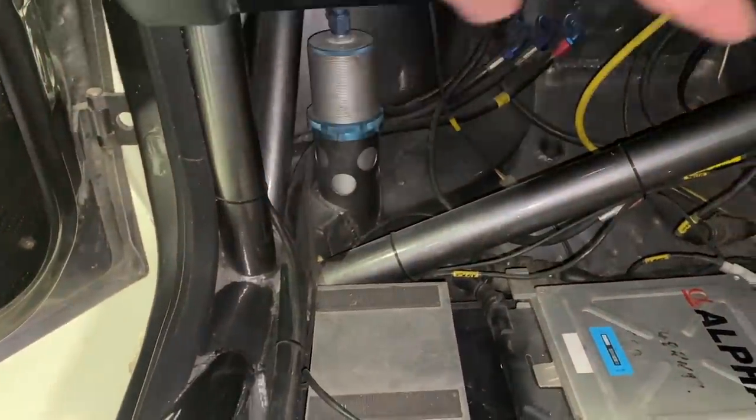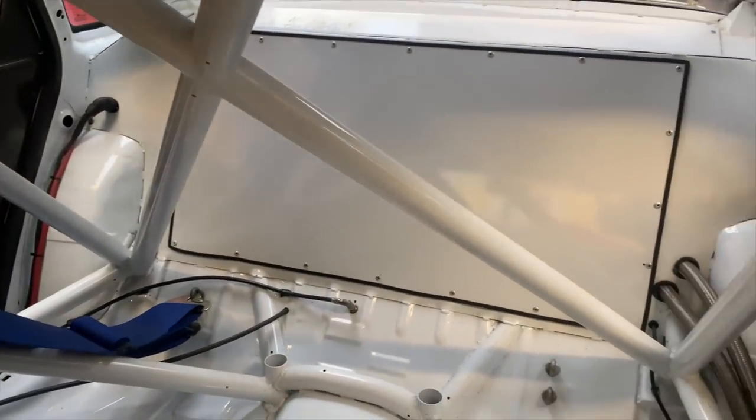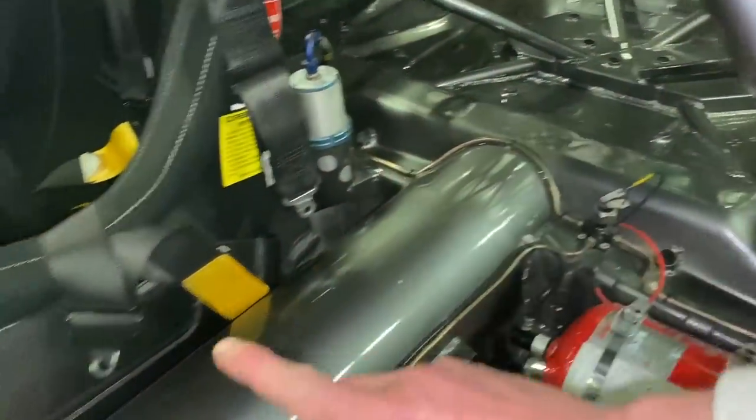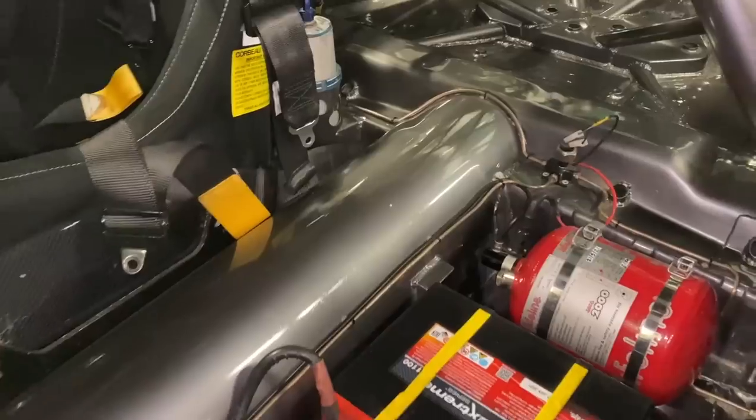Never seen this before — an additional dash bar which goes up from the bottom corner. The cage is far superior on this one compared to chassis number one. It's been an honour to be able to look at this. I wonder why there is only one air jack in the middle — you've got the two in the front corners and one in the middle. It must be a balancing act. Very interesting to get up close and personal inside here.